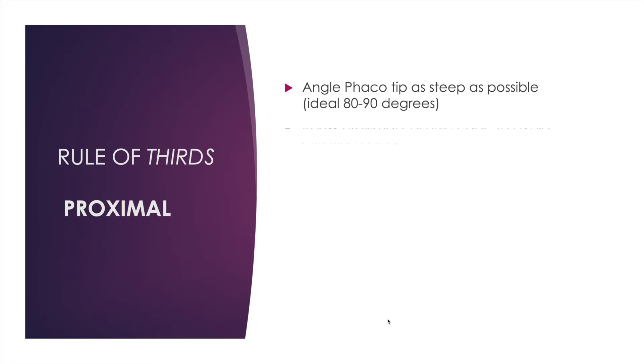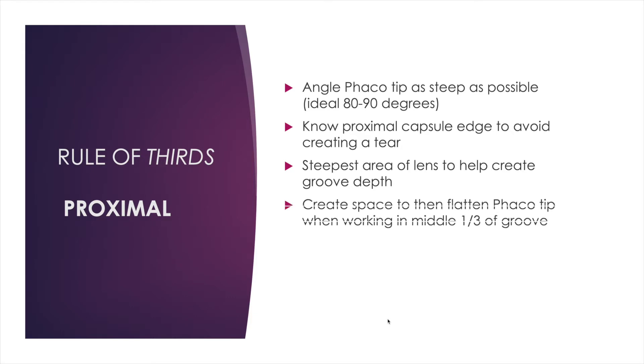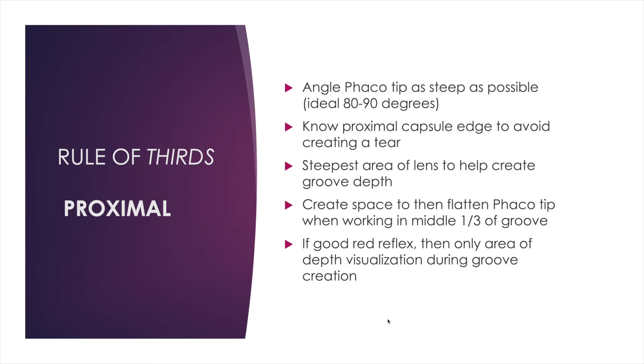I go to the edge of the proximal capsulotomy, being careful not to rip it with the phaco needle, and I angle as steep as possible—80 to 90 degrees. This is one of the more critical steps of creating a groove because it's the deepest area of the lens, and it will really set the stage for the rest of your groove and set you up for cracking as well.